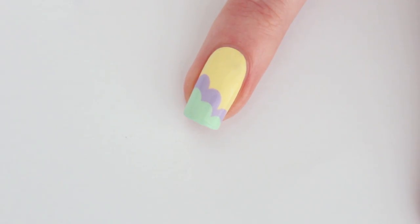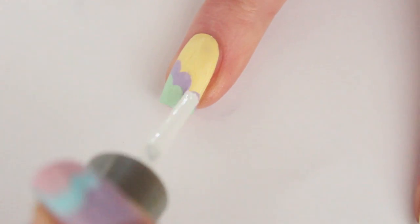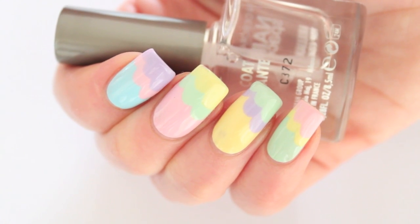The final step is to add a top coat to make the polish last longer and to give it a glossy look. All you have to do now is let the top coat dry and enjoy your new manicure.